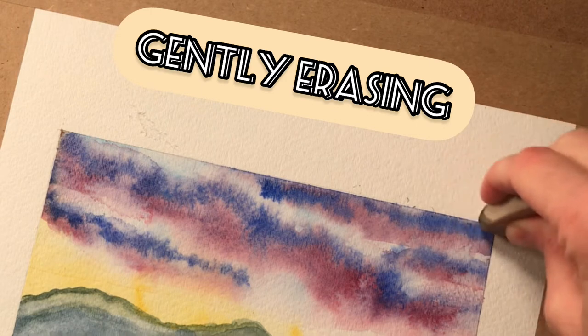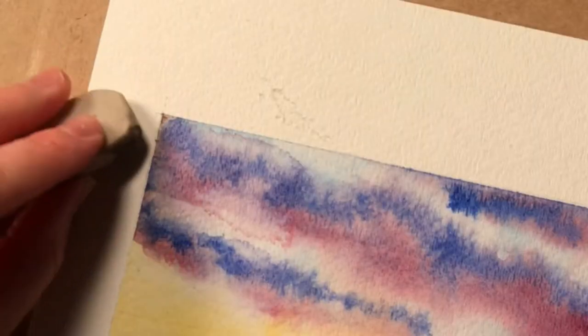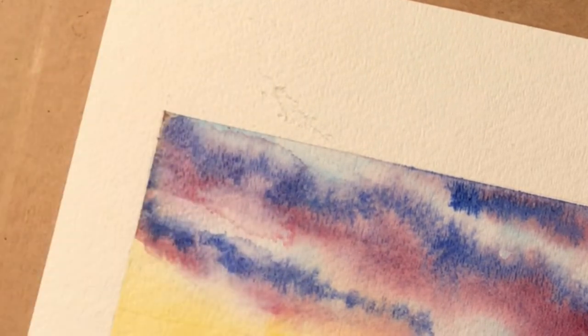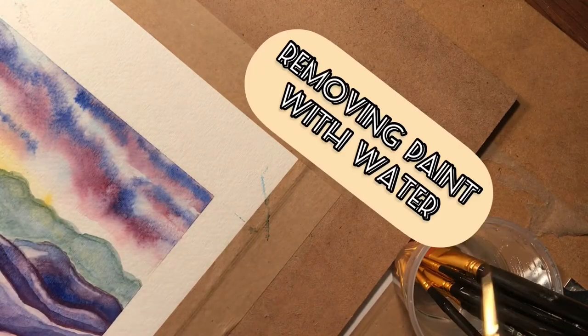This first one is easy — some pencil lines from when I was drawing the border of where the painting was going to go. They didn't quite get covered up with the paint, so I'm going to carefully come in with the eraser and erase them. Don't be too hard or you will take up the paint with them.